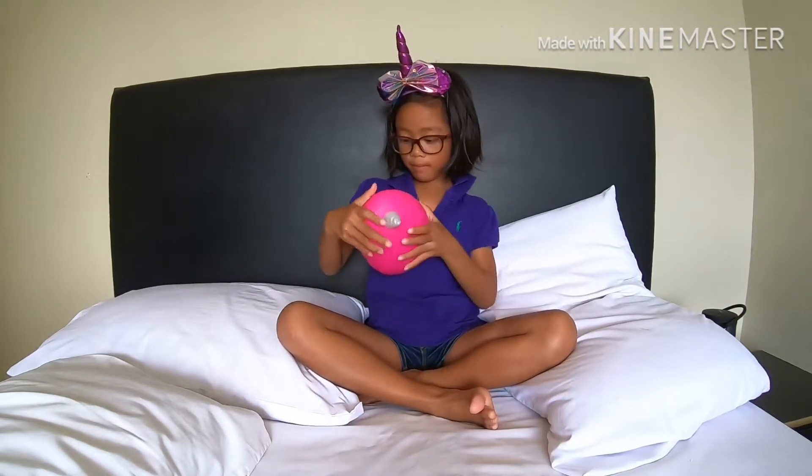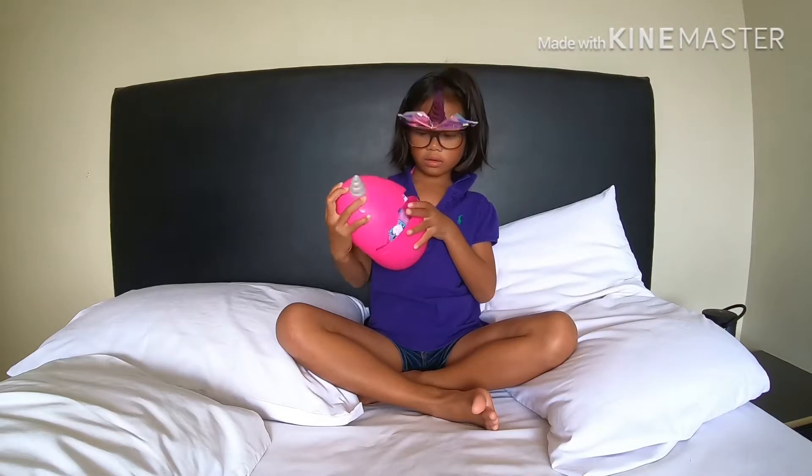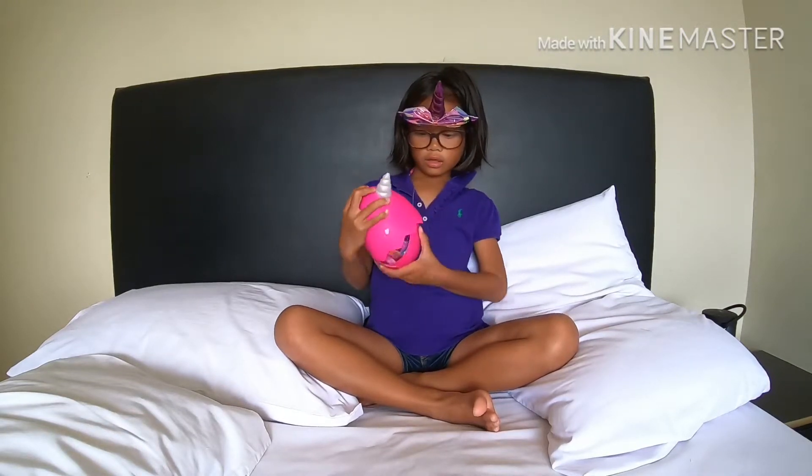And I have slime. I don't know what it is. It's exactly like food.